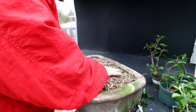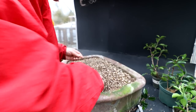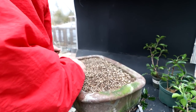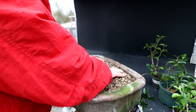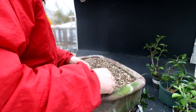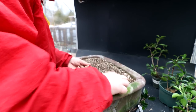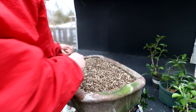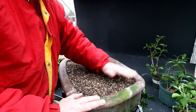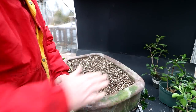Cuttings in the summer usually take really easily. If it's warm and sunny out and you keep your cuttings well watered, they take quite nicely. Winter is a little trickier. So that's all ready — I'll put that on the bottom of the greenhouse floor, ready for next summer when I can stick more cuttings in here to give away.